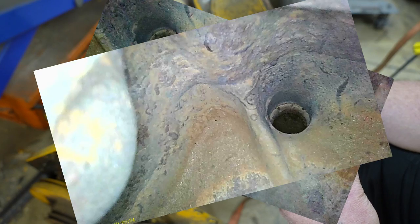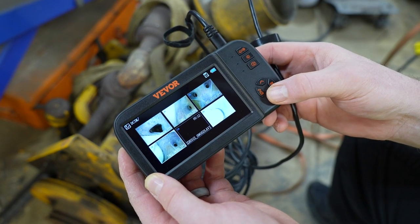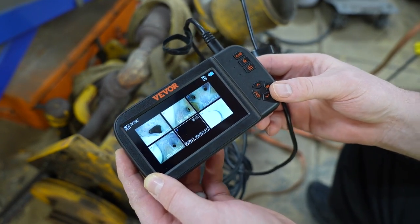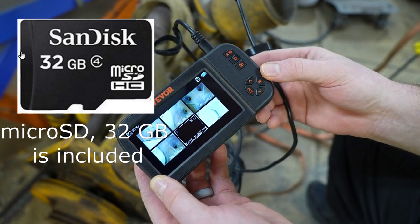This boroscope does video and still images. Both the images and videos you've recorded can be reviewed on the unit itself, or you can transfer them to your computer using the USB cable, or you can pull the compact flash card from inside the unit and plug it into your computer.